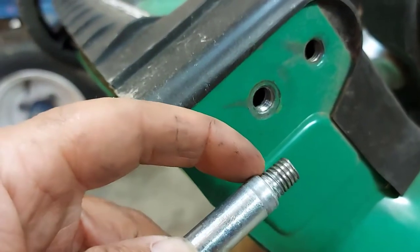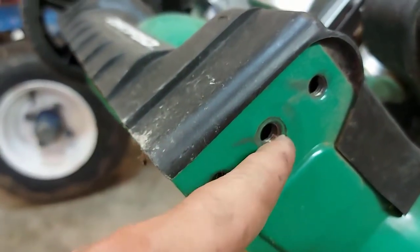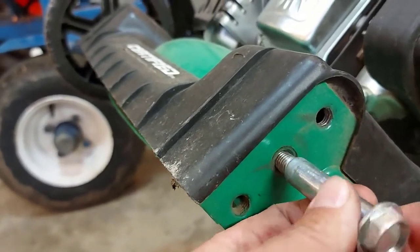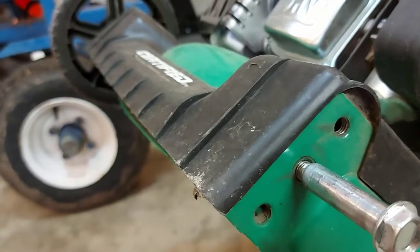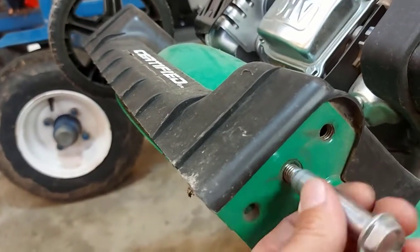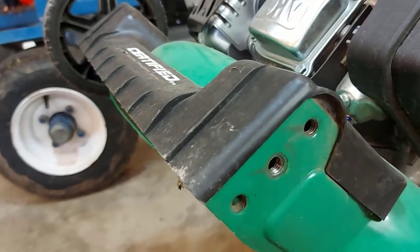The threads — you can see they're worn out, and the threads inside here are worn out too. This is all it holds the wheel on — it just screws in here like that, and that's it. So you can imagine with all the vibration and movement, they do become loose. This is what it looks like on the other side — just the threads, no nut.